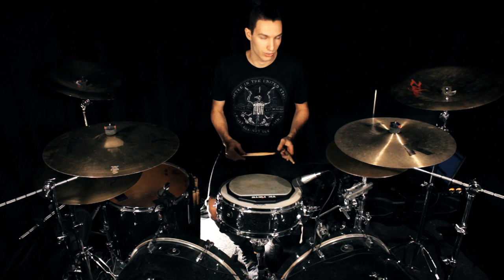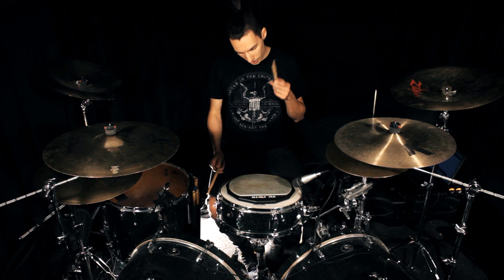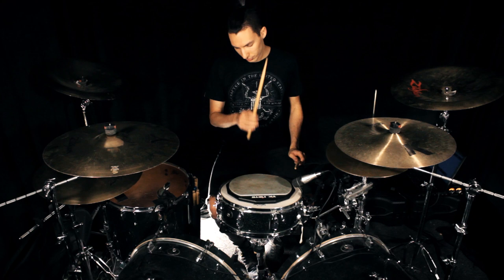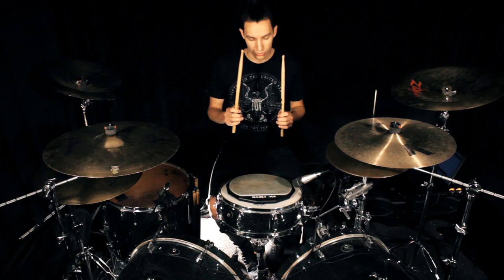Then we do the same thing with the French grip. 60 seconds right hand, 60 seconds left hand, 60 seconds unison, 60 seconds free stroke — French grip. 60 seconds unison, 60 seconds alternating.